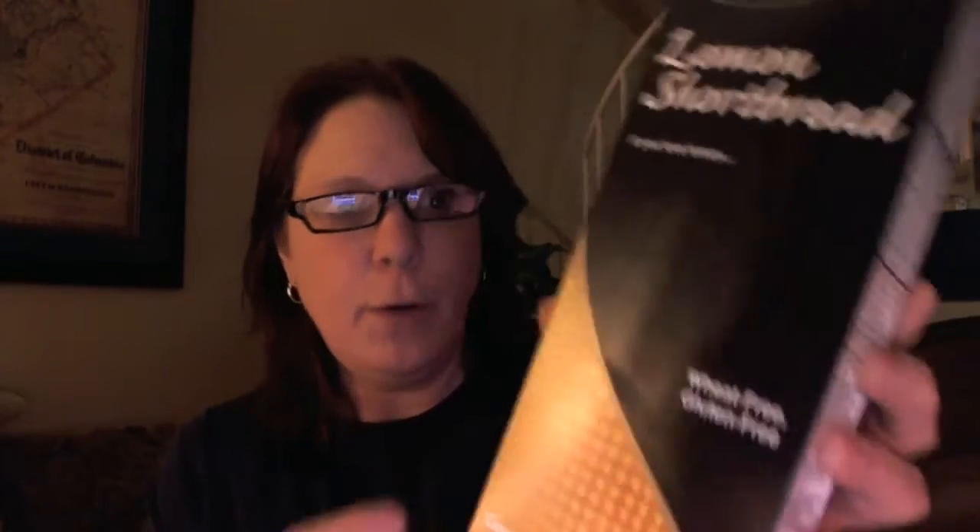It does state allergen information — it does contain milk and soy. But on the box itself, it says wheat and gluten-free.